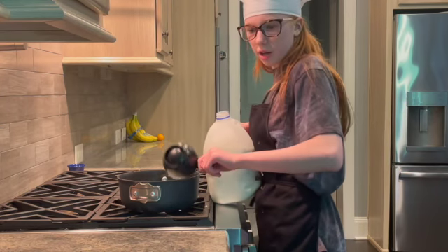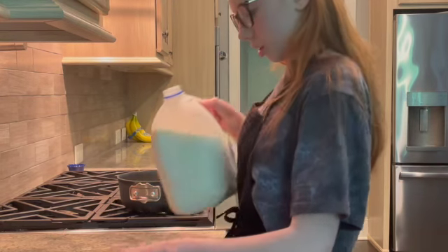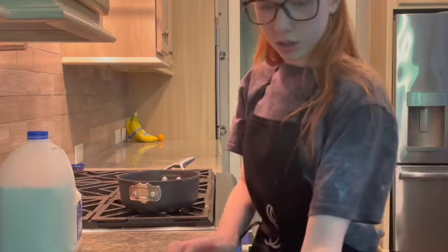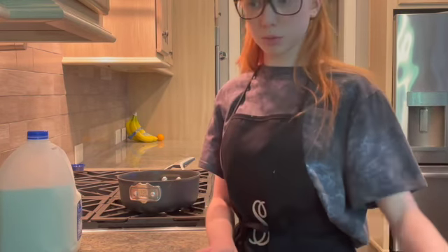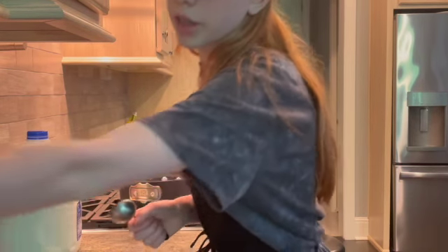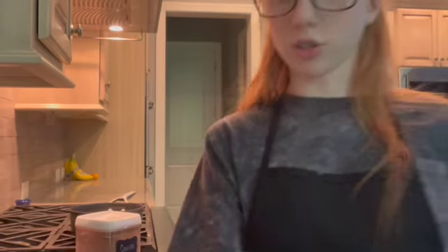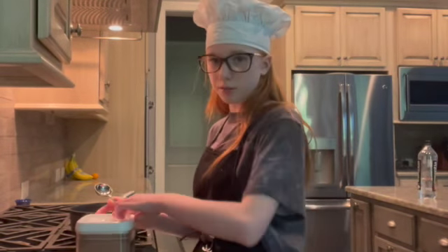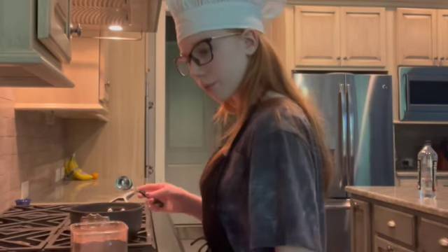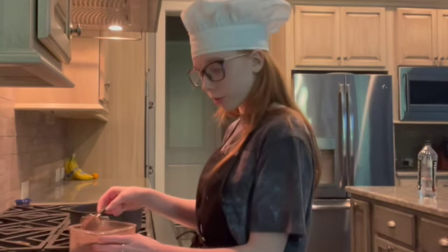I'm going to cut the recipe in half because I like it that way. Now we need the cocoa powder — we need two tablespoons of cocoa powder. This is cocoa powder if you guys haven't noticed.